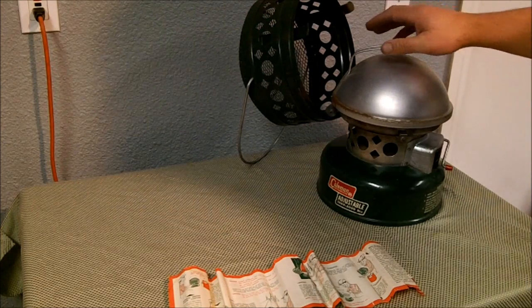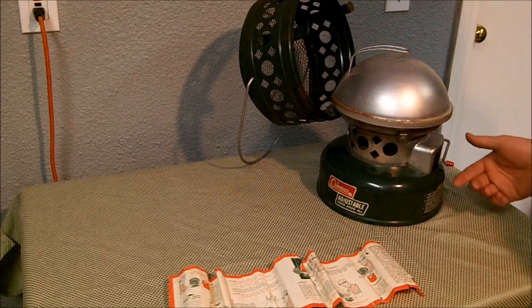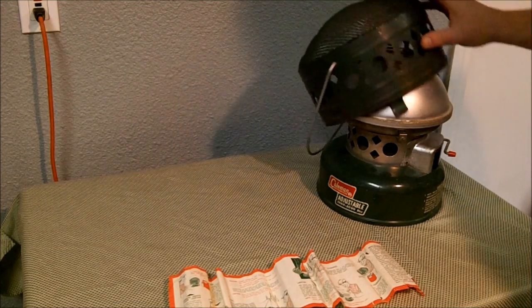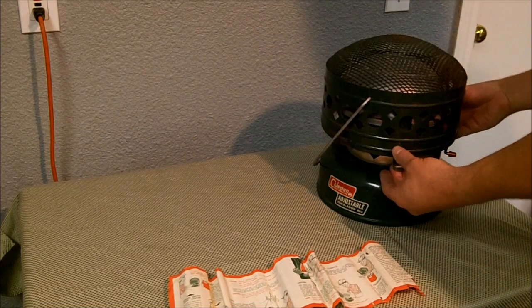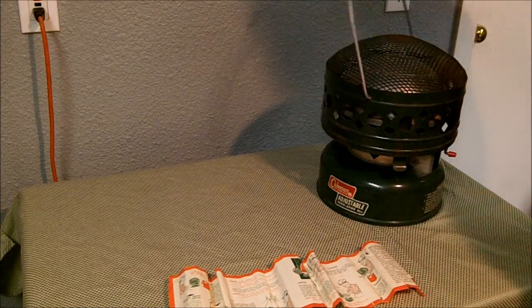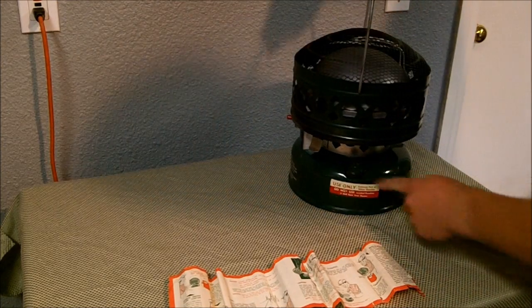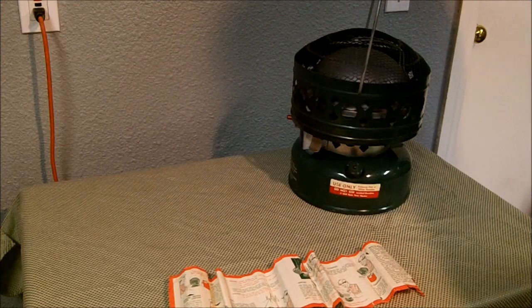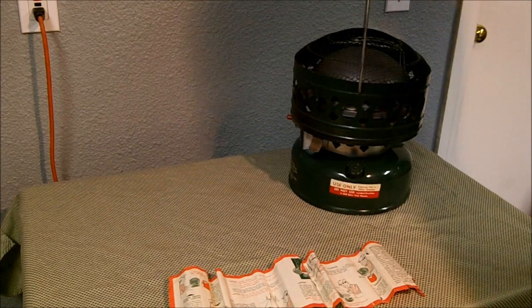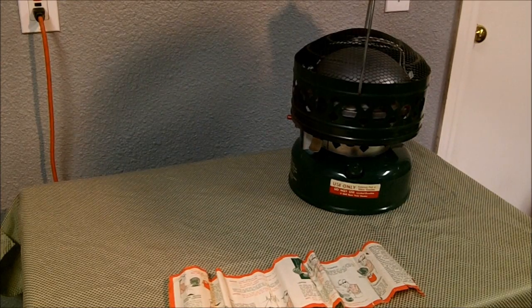So that was just the quick overview. There's high, low, and medium settings here on the side. The fill port here on the back — you can see that — but this drops down. You pull out on these and pop that up. This is just to help kind of protect people from touching it directly. So there's the fill port. Of course, it always says to always use quality Coleman fuel or white gas, and do not use leaded gasoline.